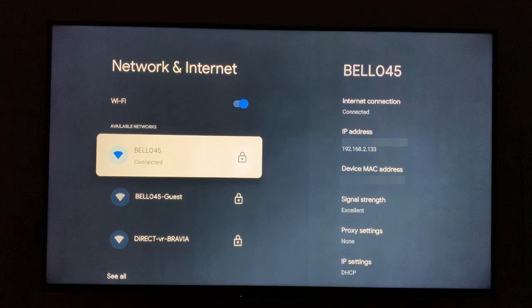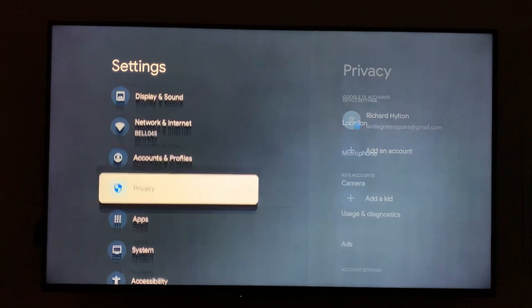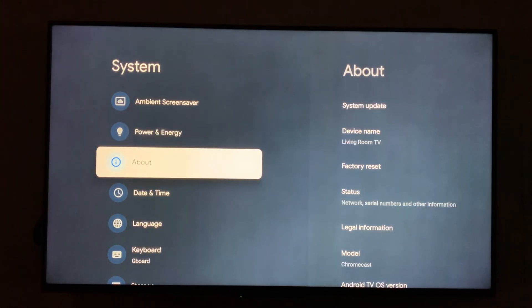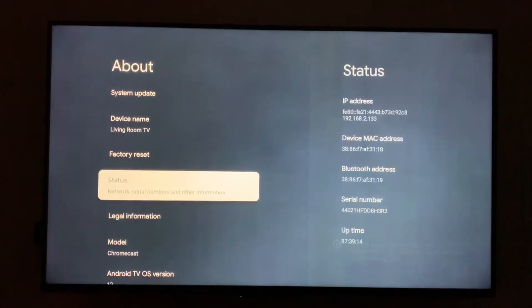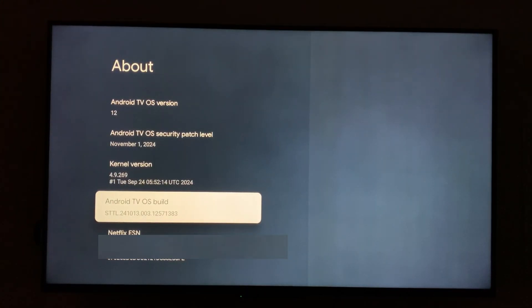Next, we'll need to ensure that we have Developer Remote turned on. To do that, press the back arrow on your remote, then go to System, then go to About, and now select Android TV OS Build and click that seven times. Once you see a message that says you are now a developer, you're good to go.